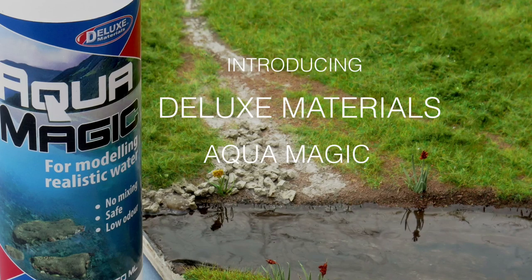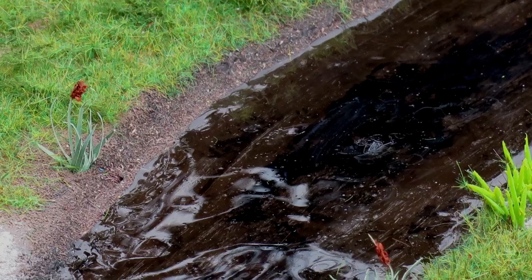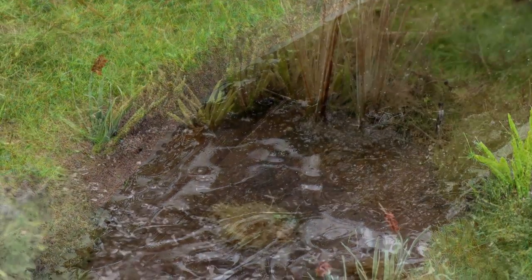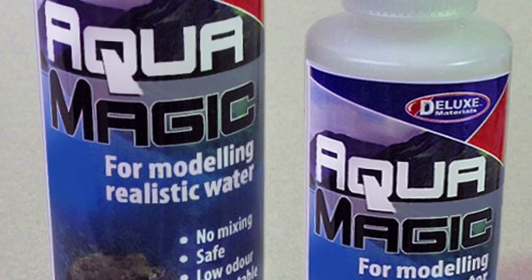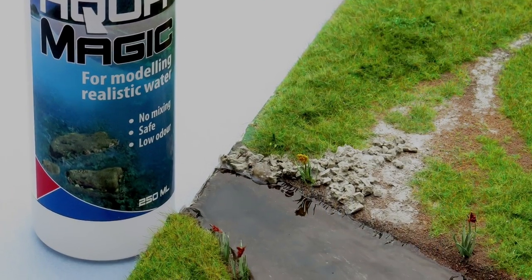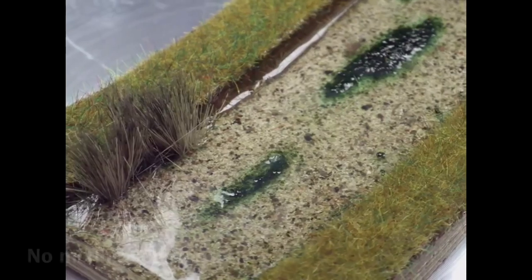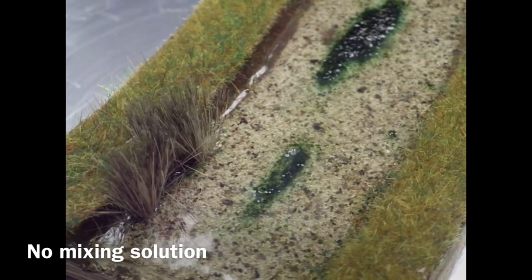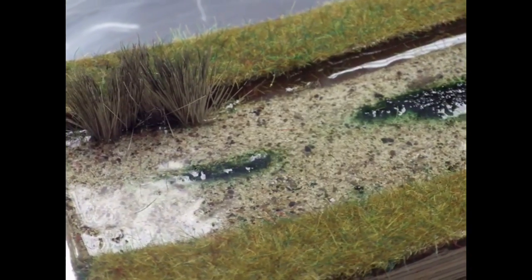Water features come in all shapes and sizes, varying from rushing torrents to slowly moving water. To make even a small area of water on a layout is fun and adds another dimension of realism. Deluxe Materials AquaMagic is the ideal safe, low odour, no mixing solution for realistic rivers, ponds, canals, streams and even mud.